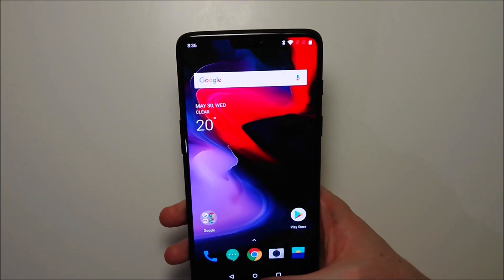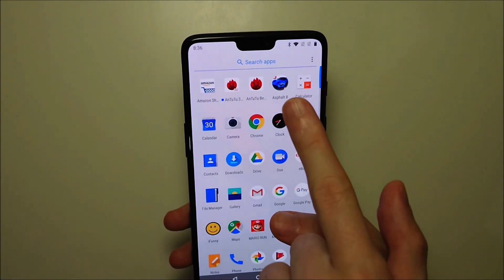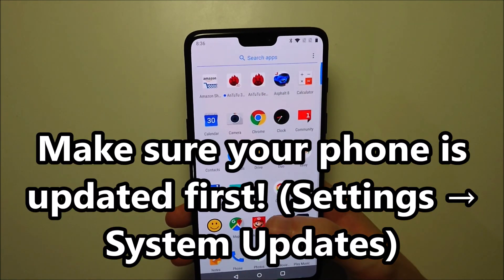Hey guys, so with the latest OnePlus 6 update you can now hide the notch at the top of the screen. So we can get rid of that and show you real quick how to do it.